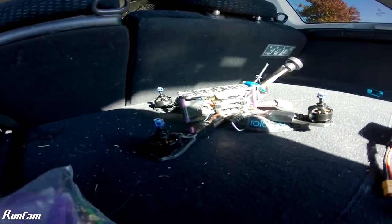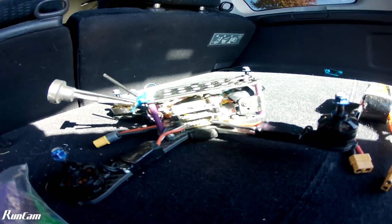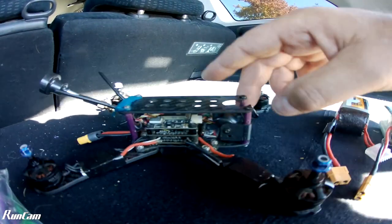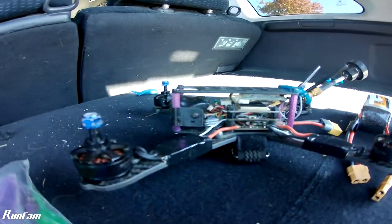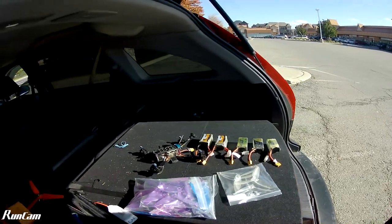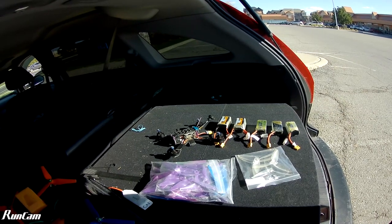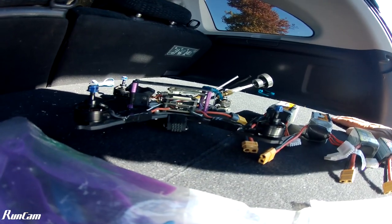The buzzer is still going. Is there a button on it? It says there's a button you press. I'm probably just going to let it beep until the battery dies, because I don't know how to turn it off. Okay guys, till next time. That's annoying — how's a freaking car doing that? Shut up!